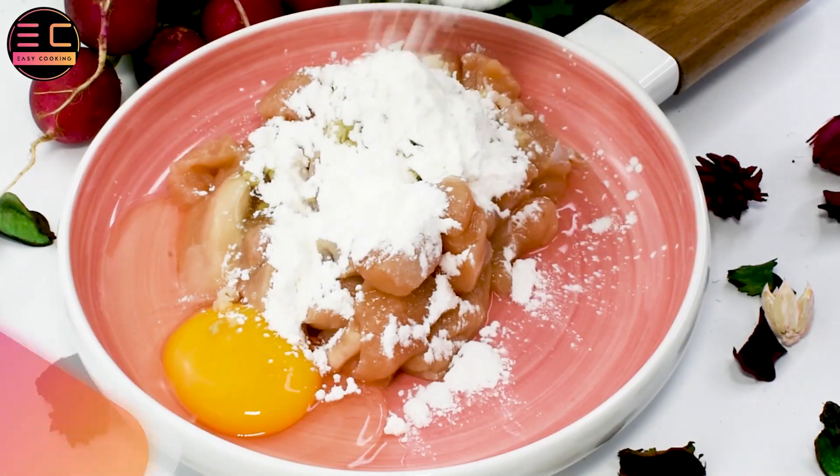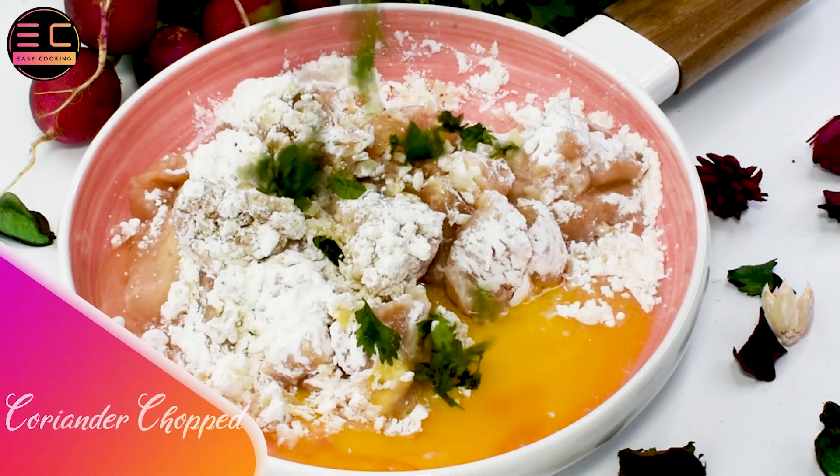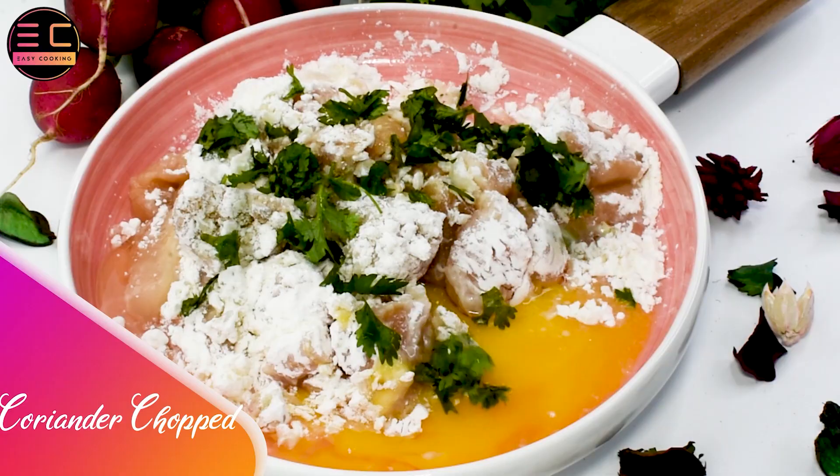Then add 2 tablespoons of corn flour, 1 tablespoon maida. Finally add chopped coriander and mix well — make sure the chicken is well coated.